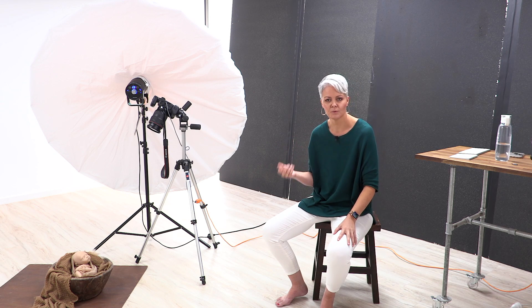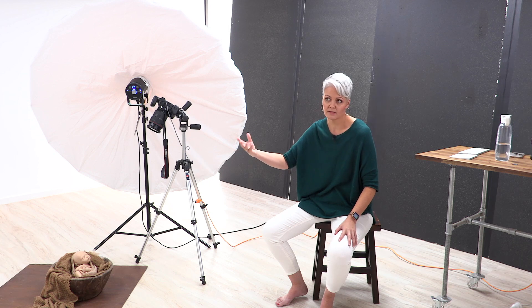Can you do a speedlight demonstration? I don't use speedlights — I have one I used many years ago for weddings and I'm not even sure if it still works. But they can be used to create beautiful light. When using a speedlight, don't use it on top of your camera. You want to create the right sort of placement by putting it on a tripod and diffusing it somehow — either bouncing it off a reflector back into where you want to light the subject, or using one of those speedlight modifier softboxes.